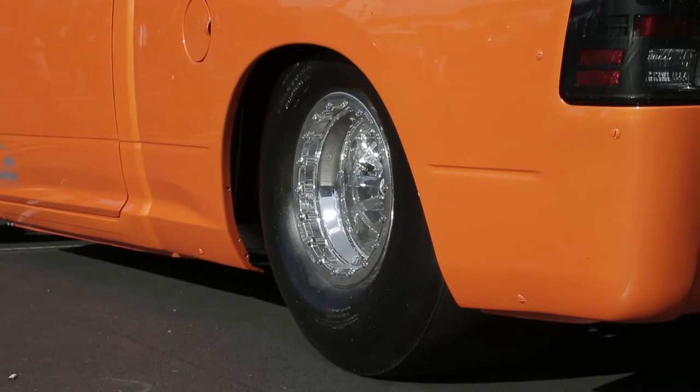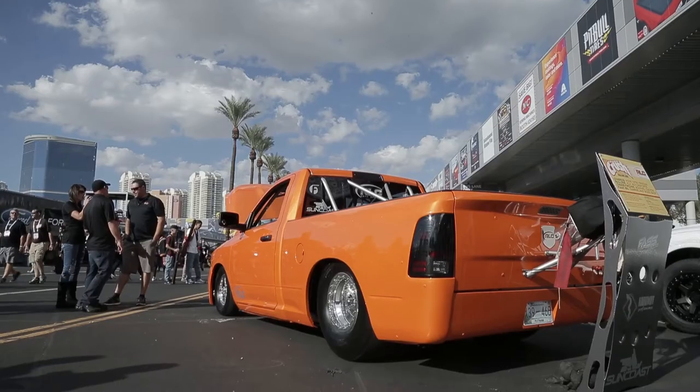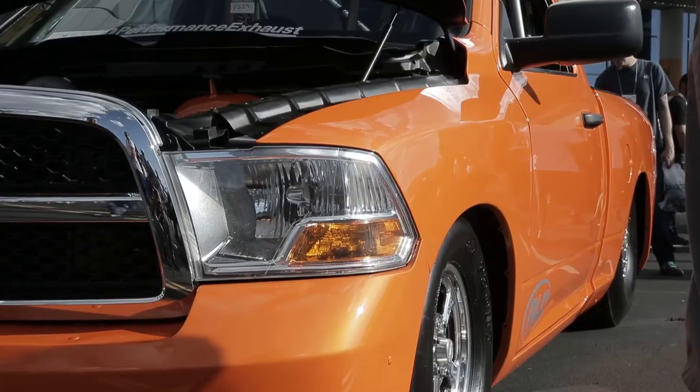So do you actually get traction with this thing? Yes, with the 34-inch Mickey Thompson slicks on the back we don't have a problem hooking. Put us out on this pavement right here on a track, it's no issue — we'll get down it.